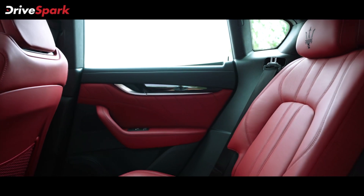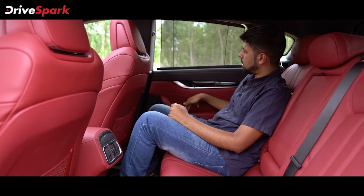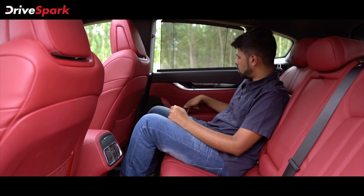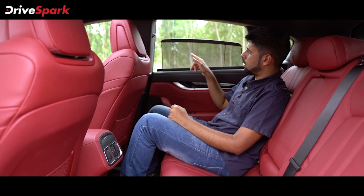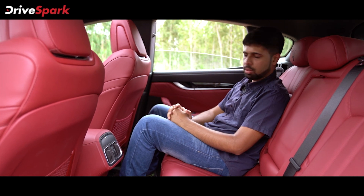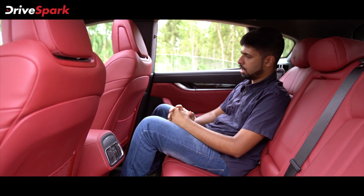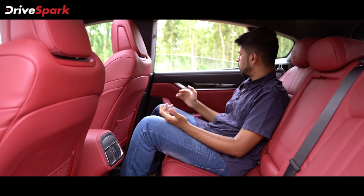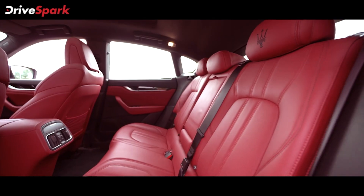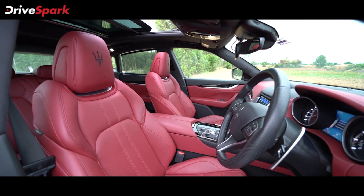Coming to the windows and doors, you've got sun blinds here and all you have to do to control them is use the same power window switch. You press it once and the blinds go down; press it twice and the windows go down — pretty simple. You've also got the aluminium-finished door handles and the piano black trim, and that pretty much sums up the interior.